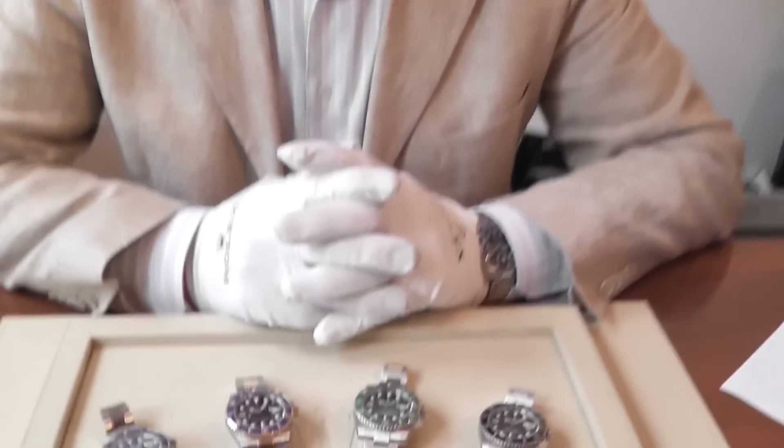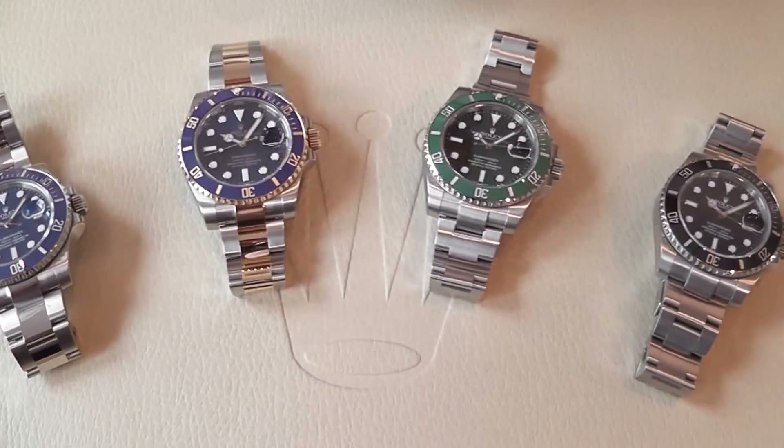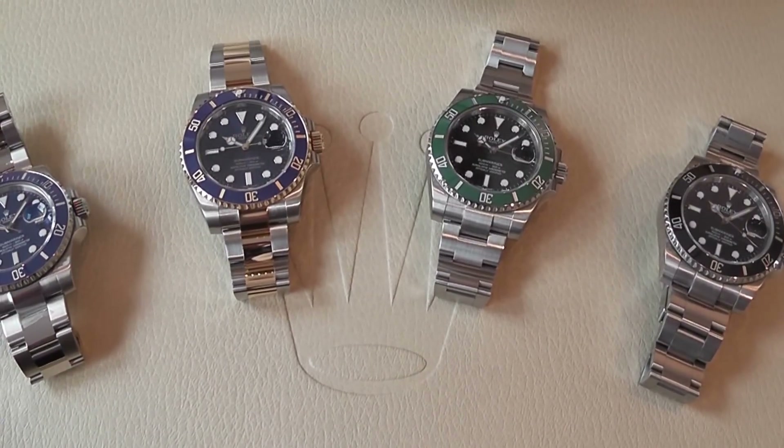Hello and welcome to Banks Lyon Jewellers. I'd like to talk a little bit today about the Rolex Submariner, the iconic sports watch, originally introduced in 1953.